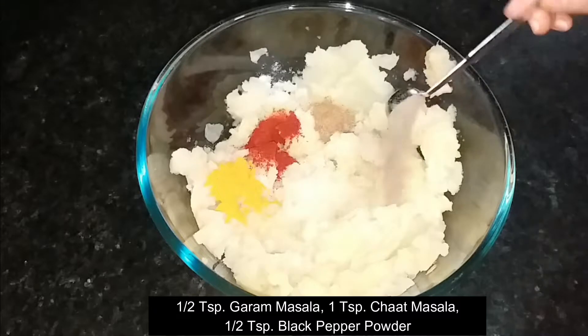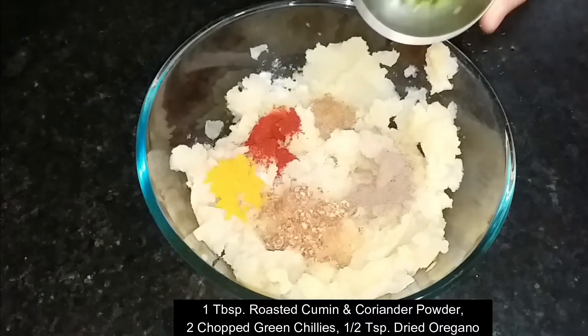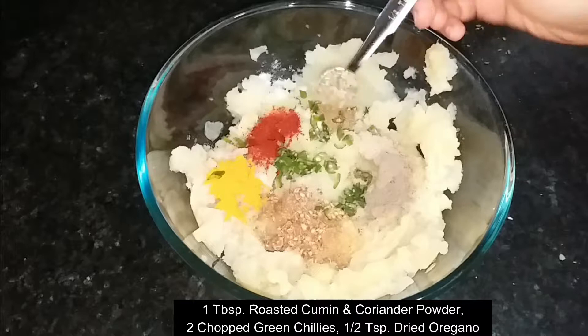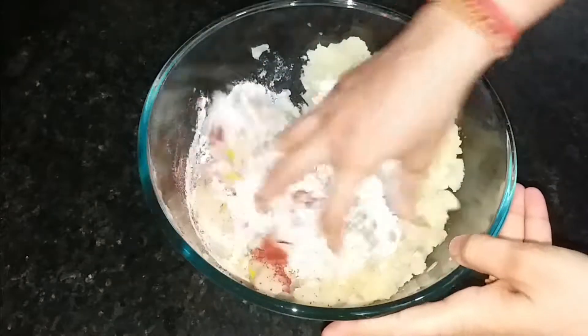Friends, you can use the chaat masala, garam masala, and kali mirch powder — you can reduce them as per your taste. Then I will add a mix of roasted saabut dhania and jeera, green chili, and oregano. Then I will add 1 cup of rice flour, which will give a very crispy texture.